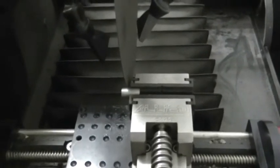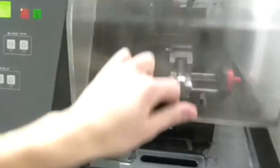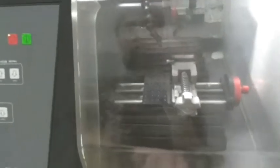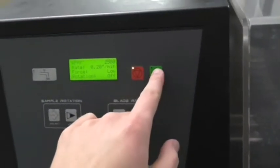What we are going to do now is close this shield, otherwise the machine won't start. And what we're going to do is press the start button.